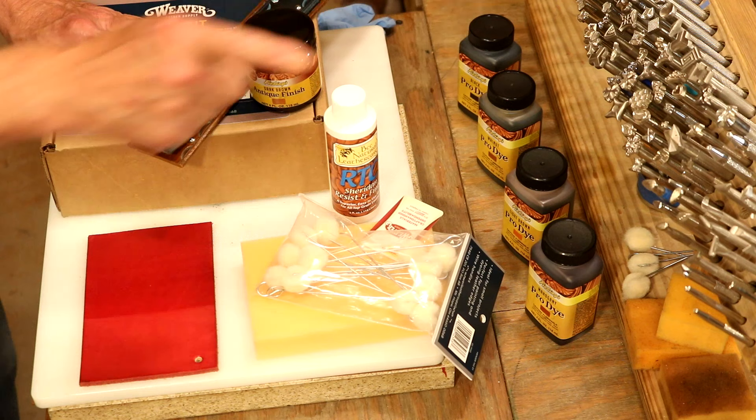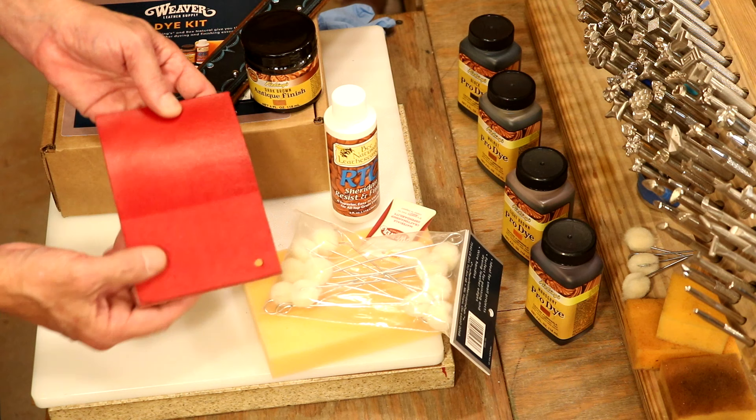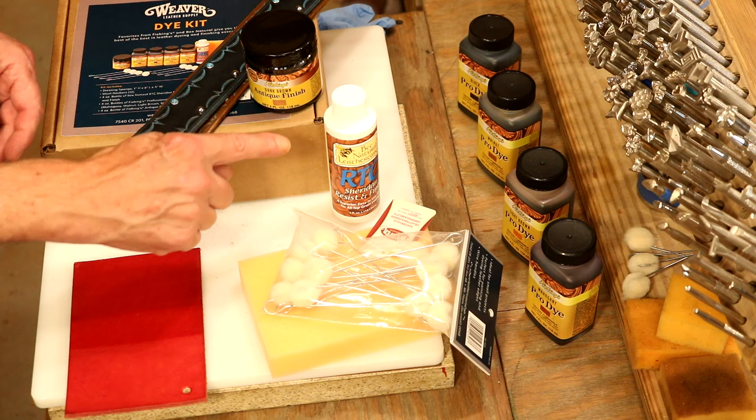We've got a top coat. If you're not familiar, this is going to seal the leather but also give it some pop. That's our red pro dye over there — we don't have it in the kit but it's available. When we dye, it's going to be a little flat — looks good, but flat. Now we add our top coat: all the difference in the world.